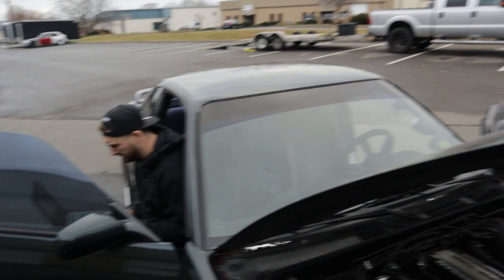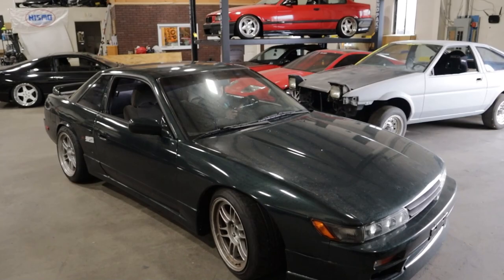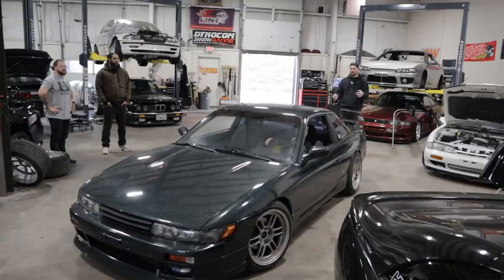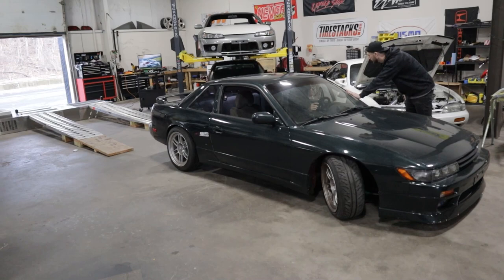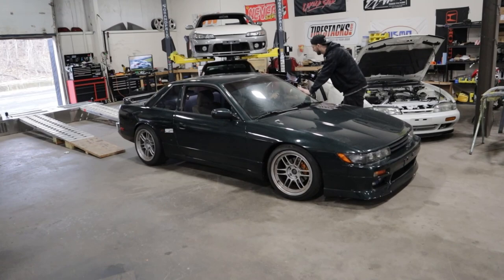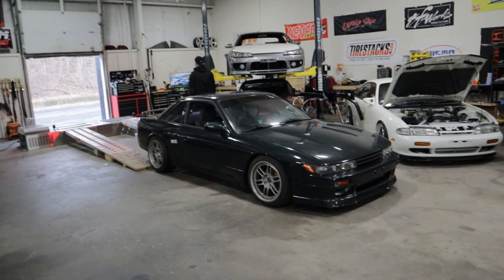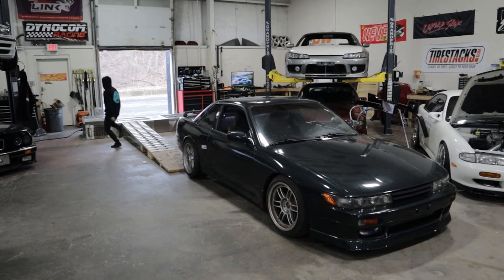We're going to throw it on the dyno and do what we can. It's got an exhaust leak but we're going to tidy up the map and do things properly. The way the E85 and stuff was done — it's just a scaler, there's no dual maps blended. With Link you really need to have two separate maps that blend and work together when it detects E85. What cams are in this thing? 264s. Really? Look at it go to the moon. The AFRs on full throttle sit at like 11 — a little rich. You can really feel this thing has no ignition timing on the 91/93 tune.